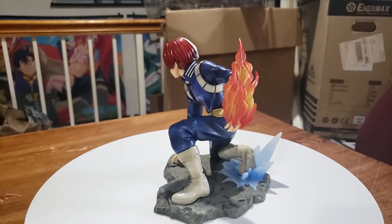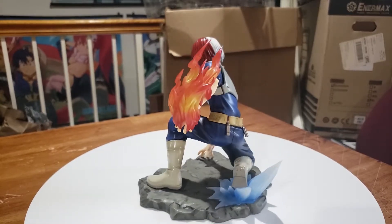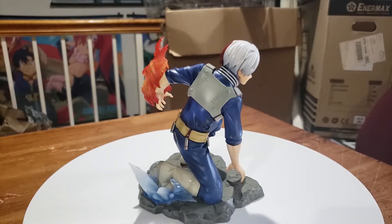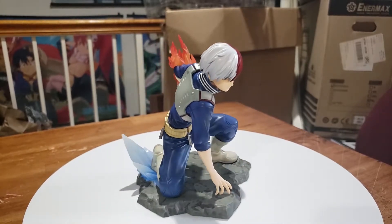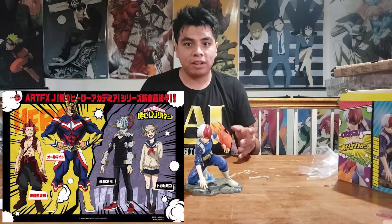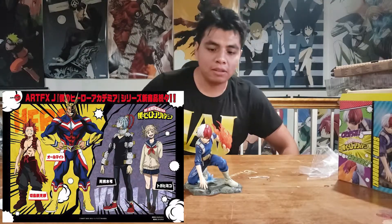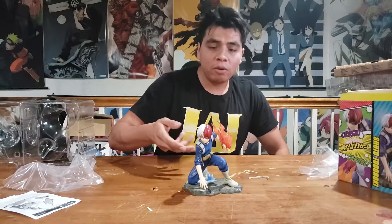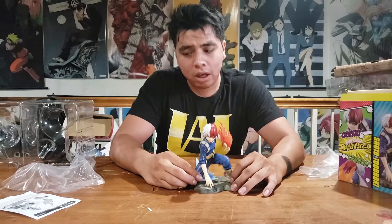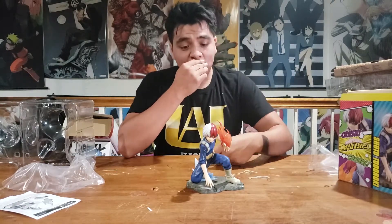Here he is all assembled. I did go to AX so I got this early — it's supposed to come out in late July, which by the time you're watching this should be pretty close. Unfortunately I did not order it from Kotobukiya; they had a booth there which was super sweet. They even showed off the other figures I've been looking for pictures of, but this is all I could get — and Todoroki is pretty much a badass.